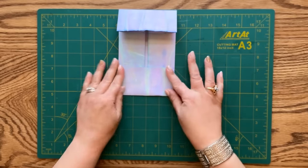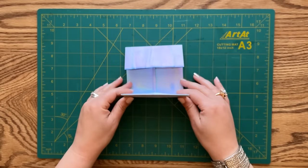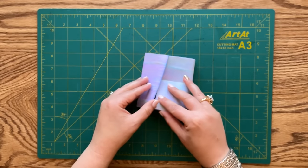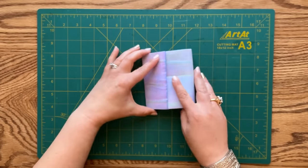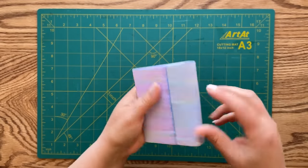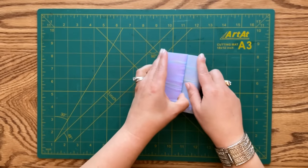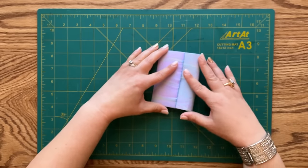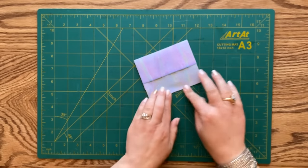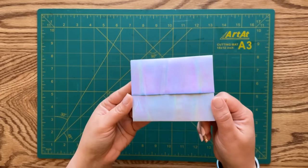Now we are going to grab our folded paper somewhere around the middle and fold it to tuck it into the top fold - see that? I'm simply tucking it in. Here's the side view. You can tuck it in all the way until the edge of the paper touches the folded side, and now put a nice sharp crease on the bottom.